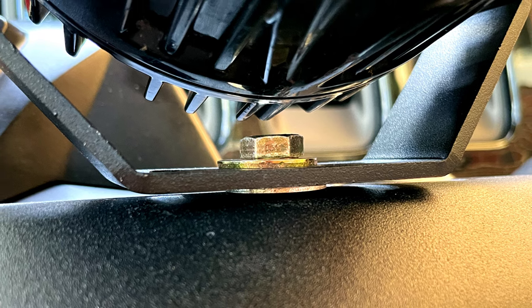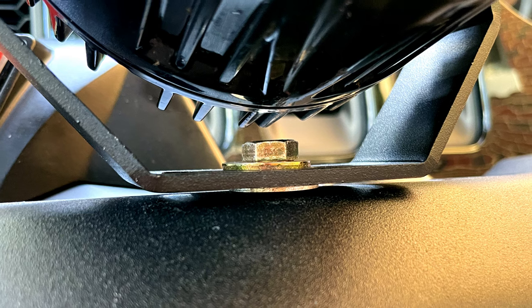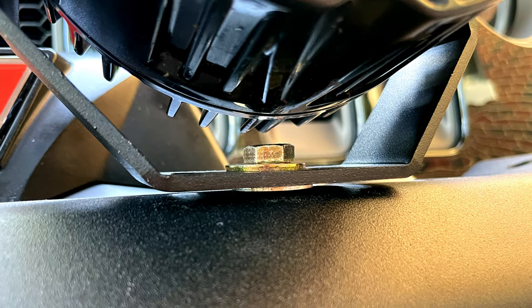As you can see, I used a spacer between the bumper and the light. This makes it a lot easier to aim the lights without scratching the surface of the bumper.